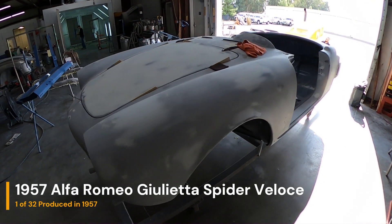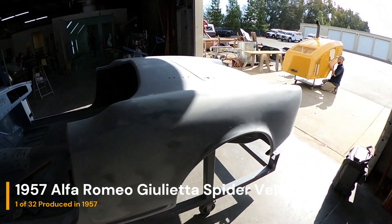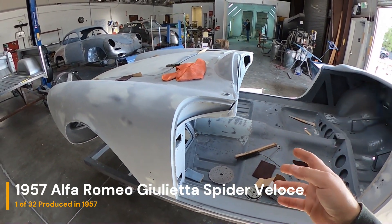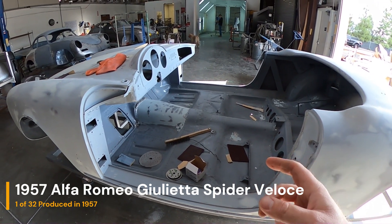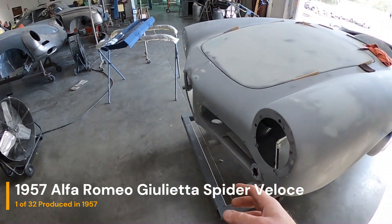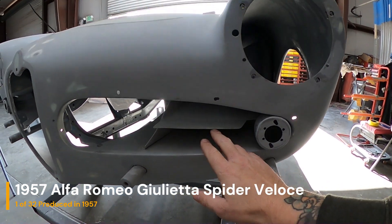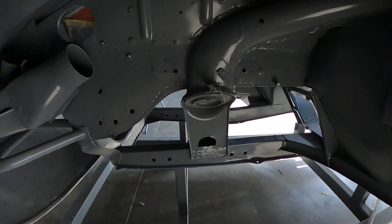There's that Alfa Romeo — Giulietta Spider Veloce. It's coming along. I guess it's one of 32 for the year. I learned a couple things being over here: one of the only things — the main thing — that made it a Veloce are these air ducts right here. Not an Alfa guy, but it's pretty cool.